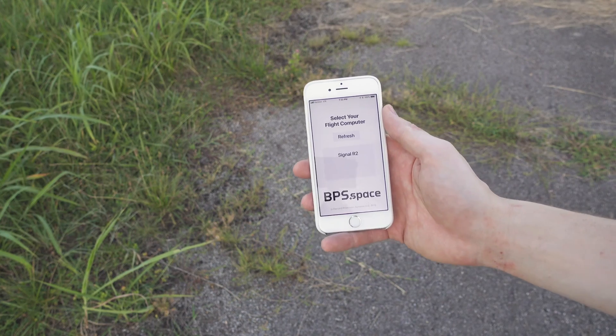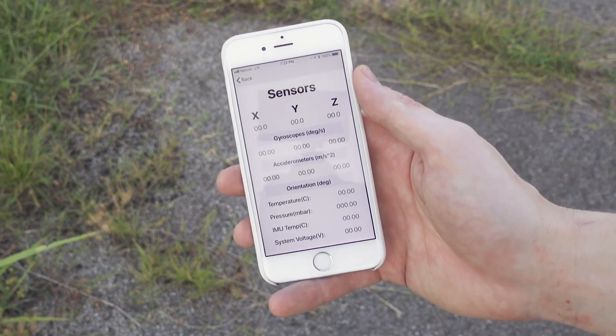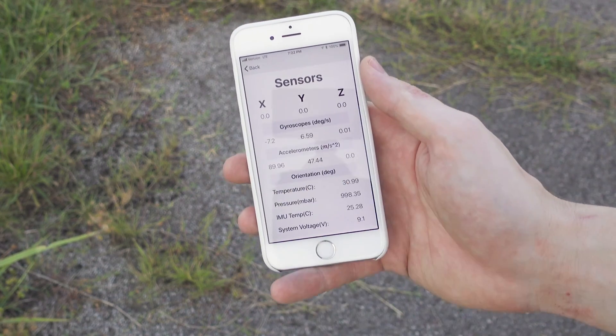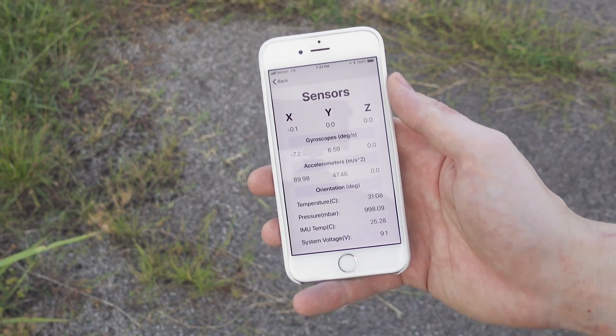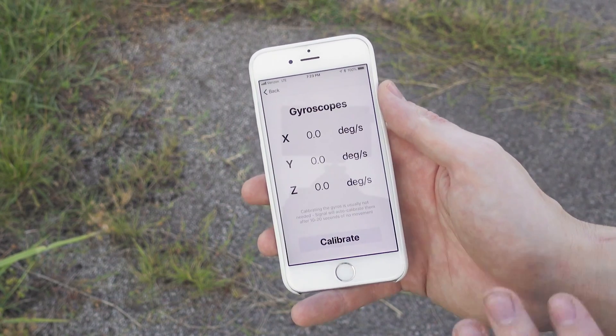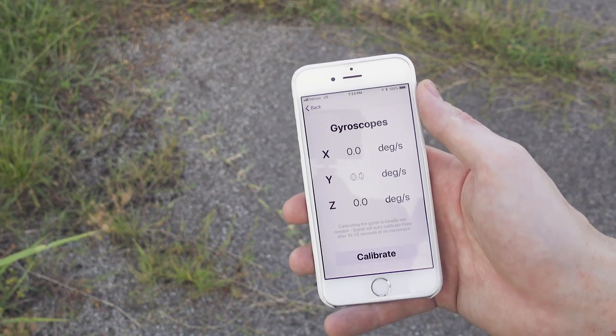Our rocket's not on the pad yet, but we want to check a few things in the application first. I'm going to click Signal R2, go into Sensors, and take a look at a few things. The first is our gyroscopes — see how they're right around zero? They barely just blip over zero right now. This is exactly what you want. When the rocket is totally still, these should be at zero and nothing else. The closer to zero they are, the better your rocket is going to fly.